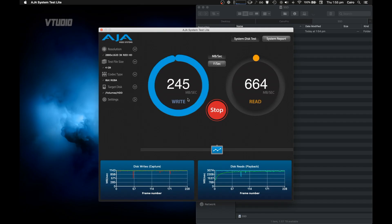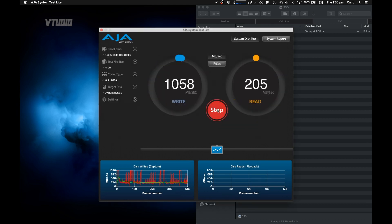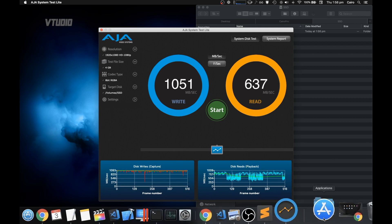Externally over SMB, a hard disk drive gets between 240 to 300 megabytes a second write and over 200 megabytes a second read. With the SSD, we get a sustained over 1,000 megabytes a second write and over 500 to 600 megabytes a second read.